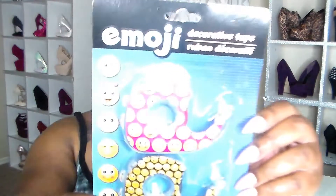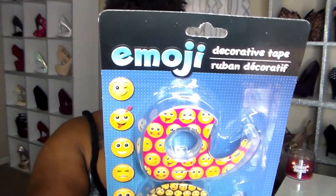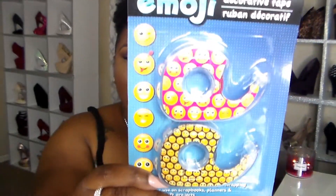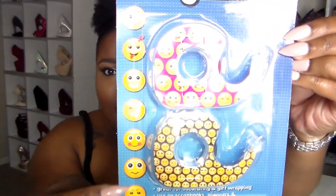Another thing I picked up from the Dollar Tree has nothing to do with organization, but I thought it was super cute — this emoji tape. Y'all know I'm into planning supplies now, so every time I see washi tape or any kind of decorative tape I pick it up. You get two of these for a dollar, and it has all these emojis. I cannot wait to put that in my planner.